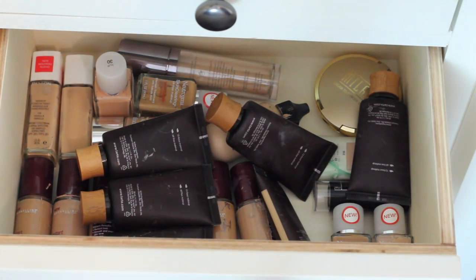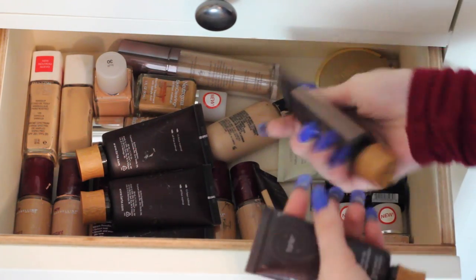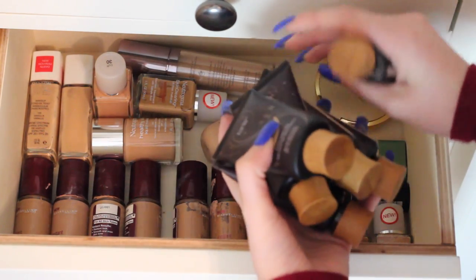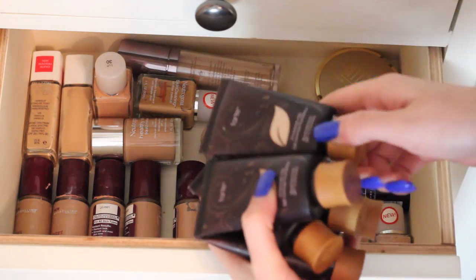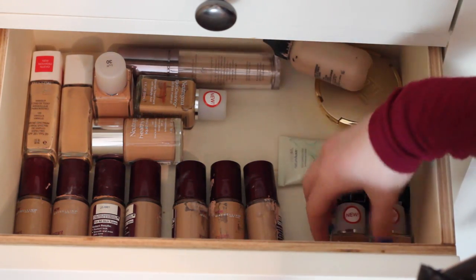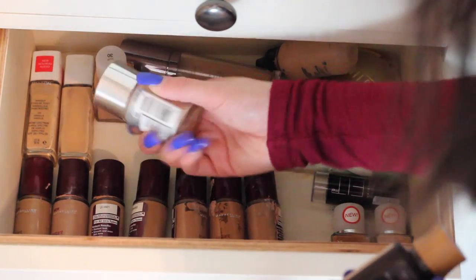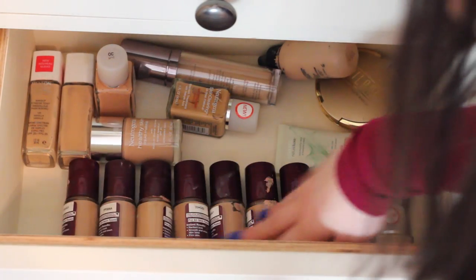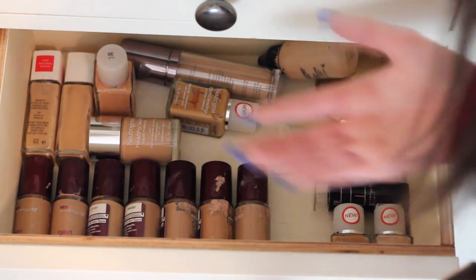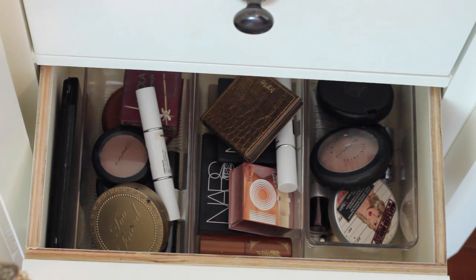This bin has all of my foundations — they're just kind of thrown in here. All of these Tarte ones were sent to me, so that's why I have a bunch of these shades. But I really, really love these foundations — they are so amazing. This is my favorite foundation ever though — it's the MAC Face and Body and it's like empty, so I need a new one. I also have some Neutrogena ones that were sent to me, a few Revlon ones. Some of the Neutrogena ones I would use to contour and highlight myself. This is a great example of organized chaos in my mind.